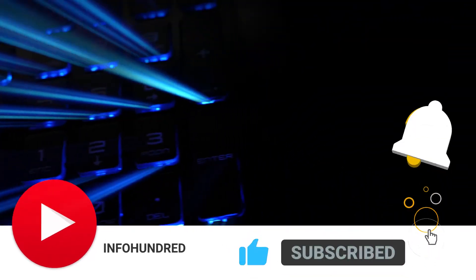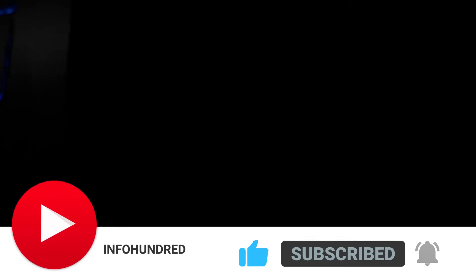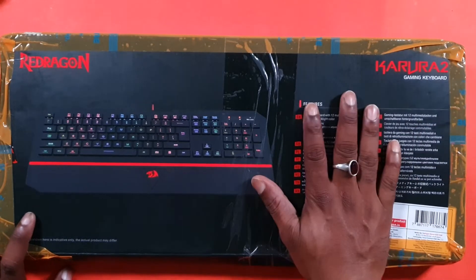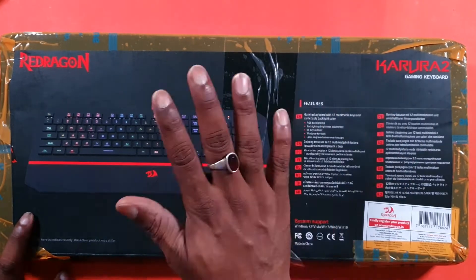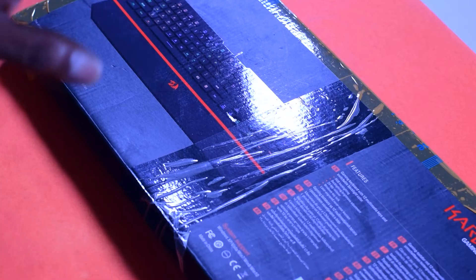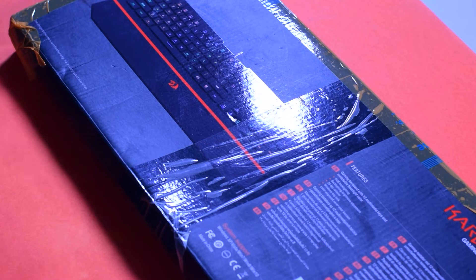Hey everyone. This is Redragon's Carora 2 and this is the previous keyboard. This was launched in 2021. This is the best keyboard for the budget.